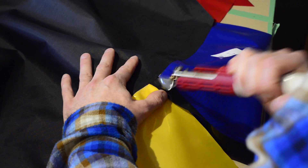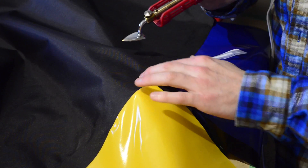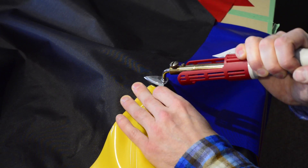Then flip the packraft over to seal the one centimeter fold to the floor. We will come back to this area later, so don't worry about the small pocket that is formed at the corner of the floor. For now let's move on.